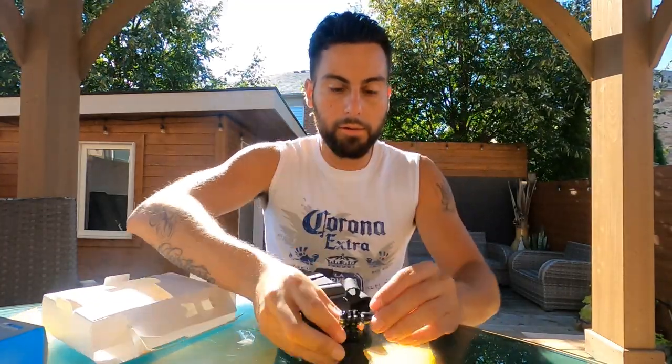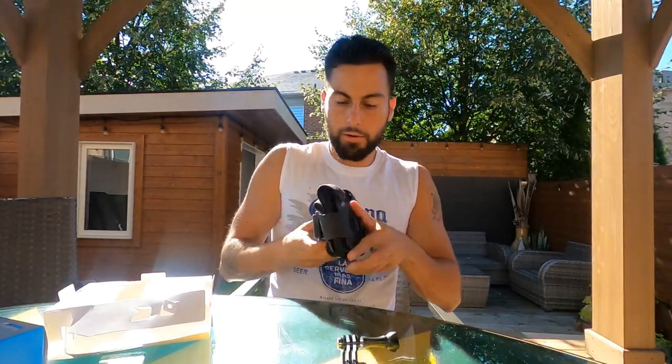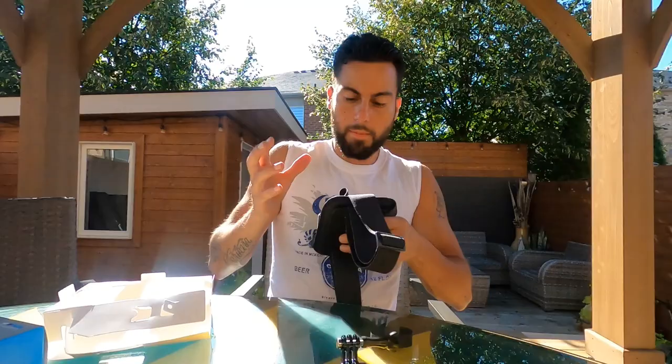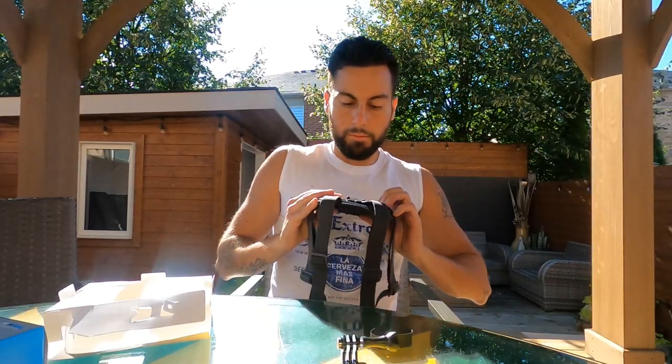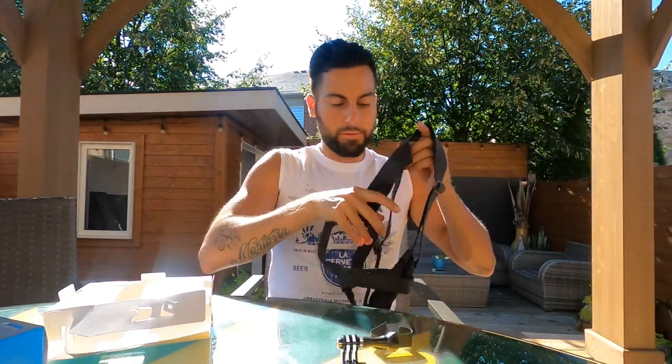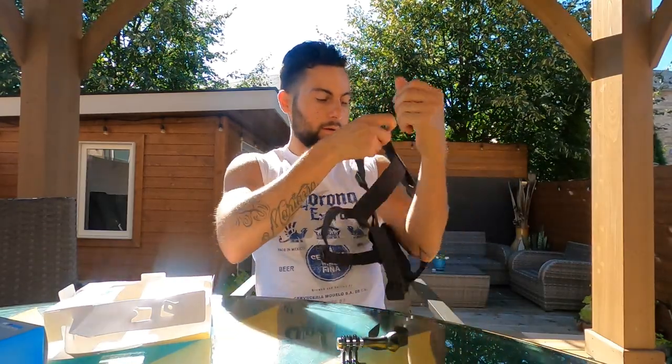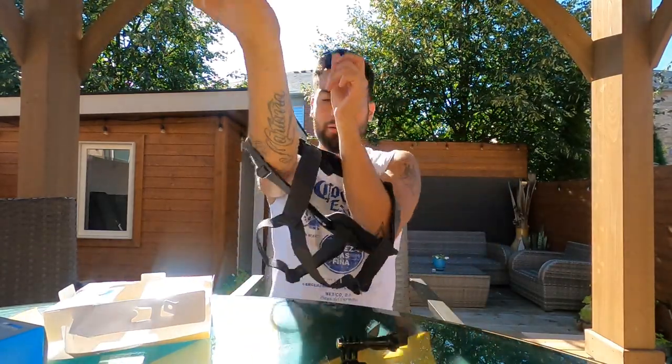It comes with this piece right here - that's where you put the GoPro and then you hook it on like this. Let's try this bad boy on. I think it goes like this.